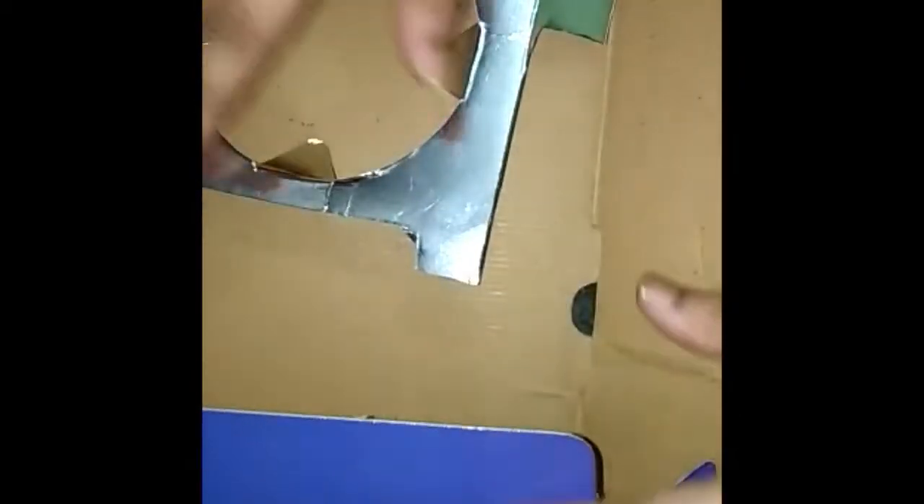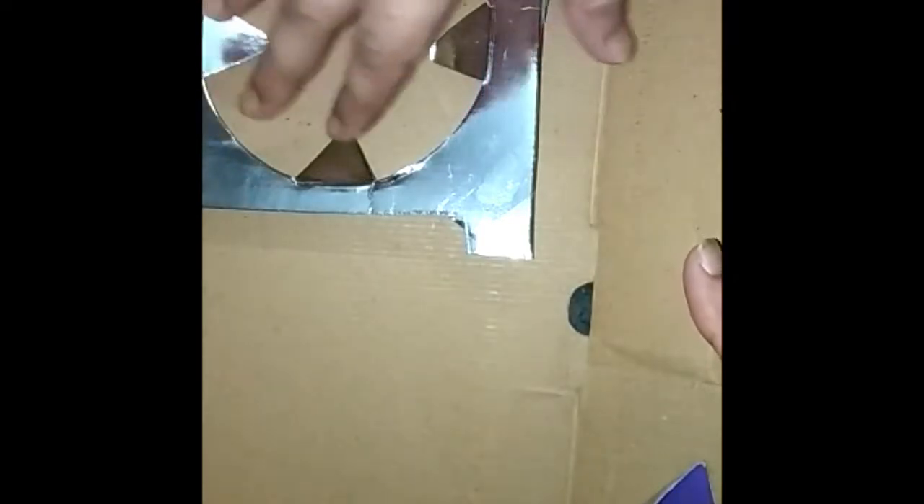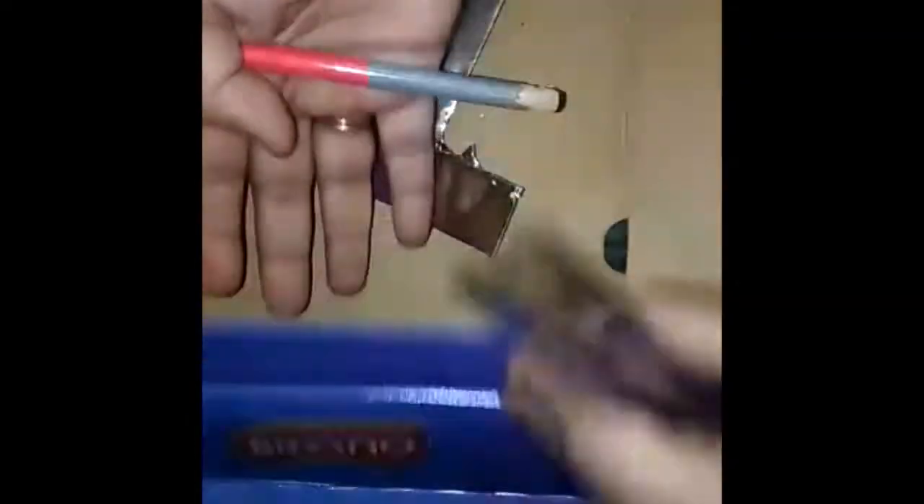First of all, we will take a waste cardboard box. If it is not available, you can use an Amazon delivery box. It is plain with no printing, and that is good. I am using it because the back side is plain silver, so I don't even need to paint it.